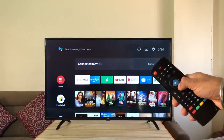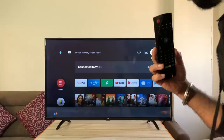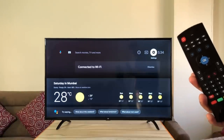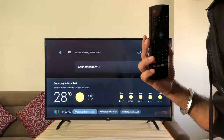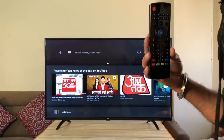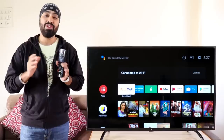Let's check voice search first. I asked 'What is the weather in Mumbai?' and it returned: currently in Mumbai it's 28 degrees and sunny, today it will be clear. It works! Let's try more: 'Show me top news of the day' and 'Show me best movies of 2019.' The voice search works perfectly, even on old Mi TVs.